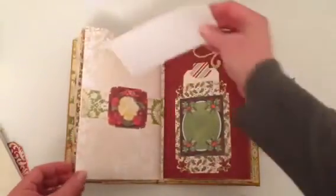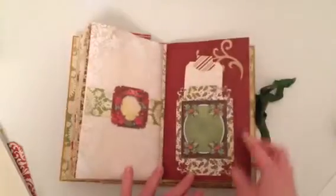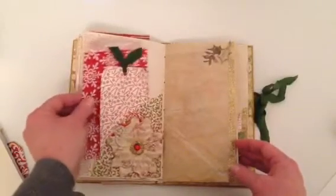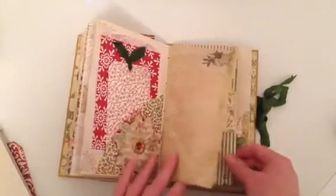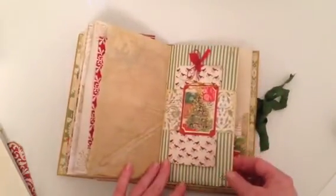This is just a belly band — I don't have a tag in it right now. This is the second signature, and in this pocket I've got a tag. I just added a bag to add some bits and pieces. Two more tracing paper pages, another belly band with a tag, and another one of the Michaels gift tags.